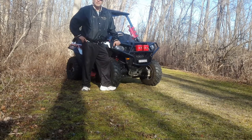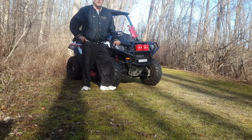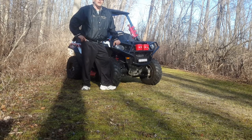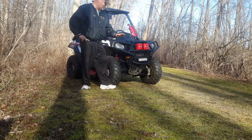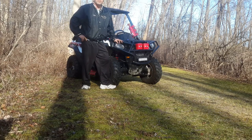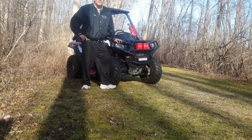Hello, my name is Ricky. I am from Rochester, New York, originally from Buffalo. I live in New York State and I bought this 2015 Polaris Ace 570.